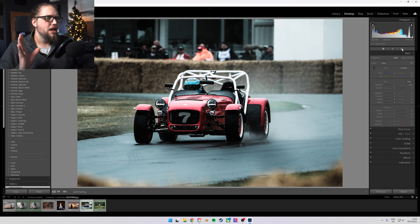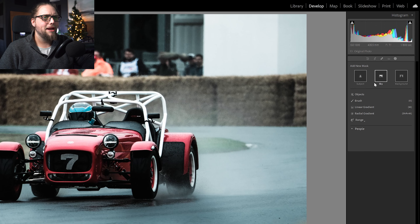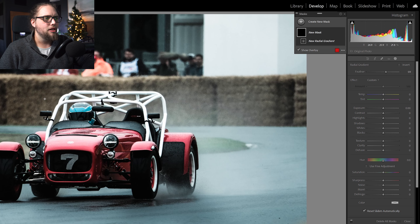I've got a couple of photos we're going to do this with because it can work on a real variety of photos. This first one was taken at a good professional speed and I think it's a nice photo. It's already been edited and looks good, but there are things we can do to increase the separation between the subject — the car — and the background. Let's come up to the masking panel.